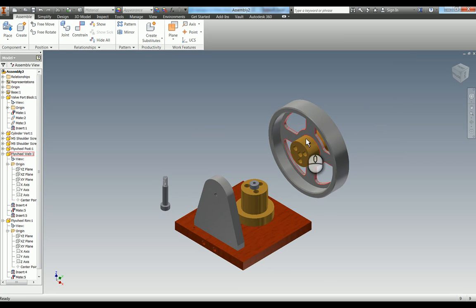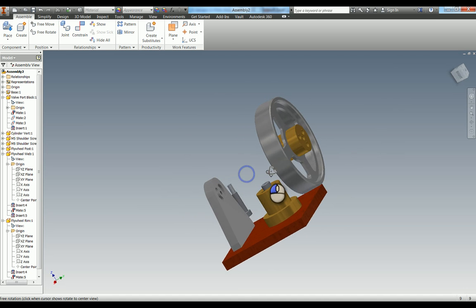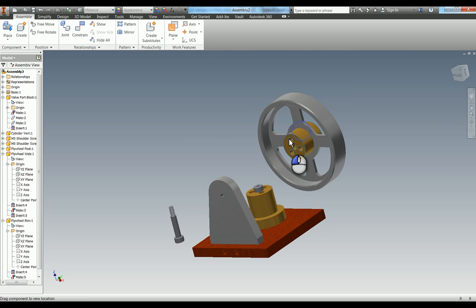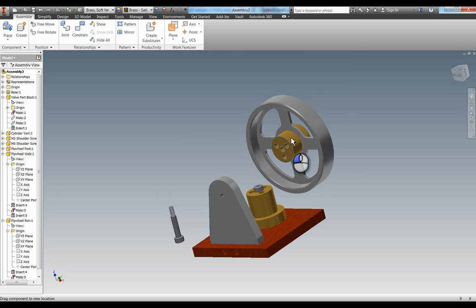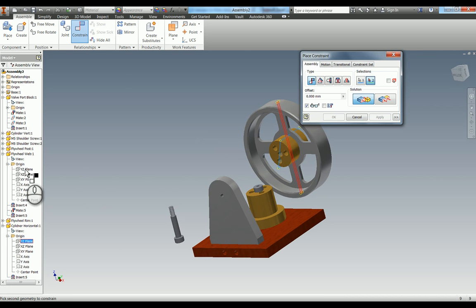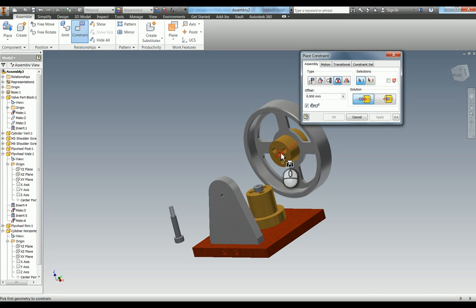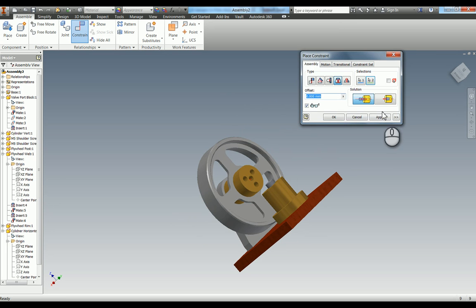Before we attach that sub-assembly, we also need to lock the cylinder horizontal - it's still able to rotate along that axis. So we're going to lock that to the web as well. Shut the rim down, expand the cylinder horizontal, there's the YZ in there again. Constrain YZ to YZ. You can now see they're all locked together. I'm going to use the insert constraint to get this cylinder constrained into our post. Apply. Now hopefully what that's showing you is that the whole assembly is turning.